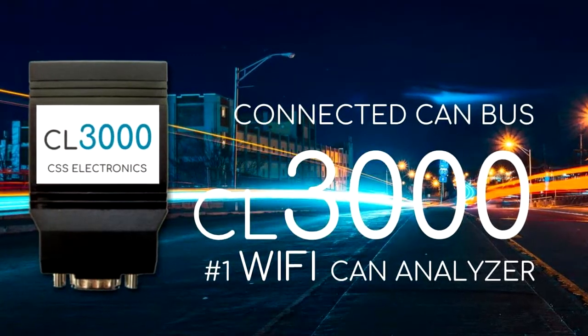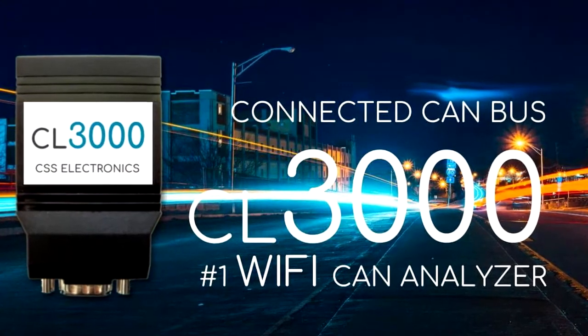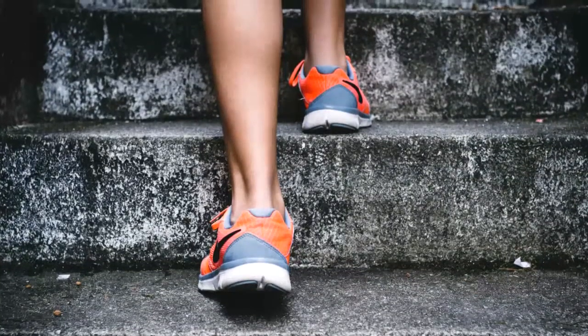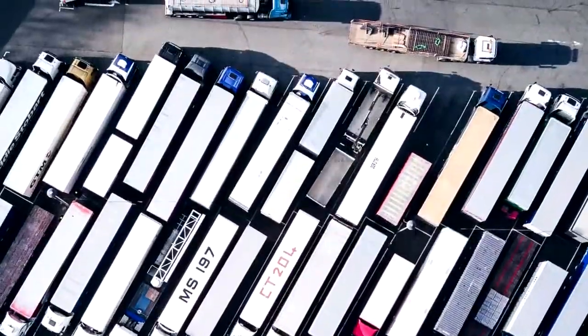The number one Wi-Fi CAN bus OBD2 and J1939 Analyzer — CANLogger 3000. Retrieving CAN bus data can be a hassle: difficult to reach places, remote locations, a fleet of 200 trucks.